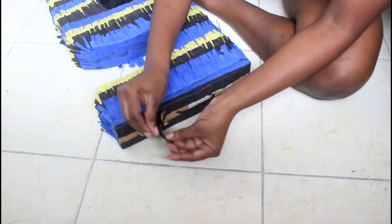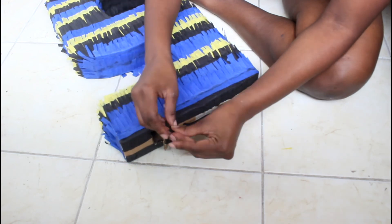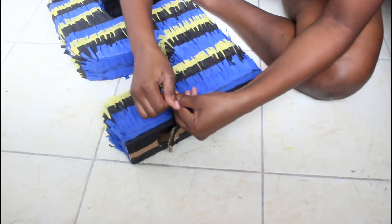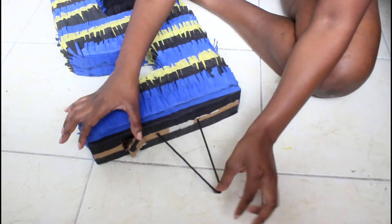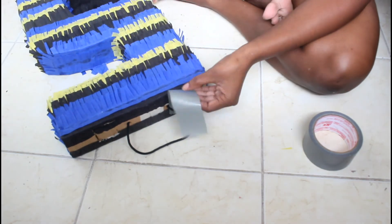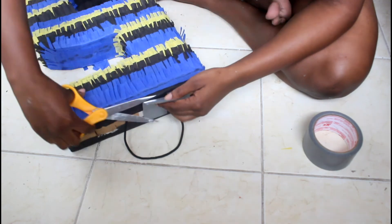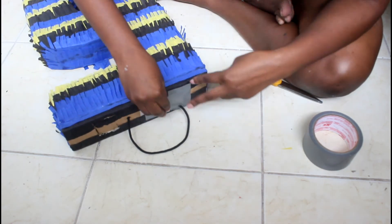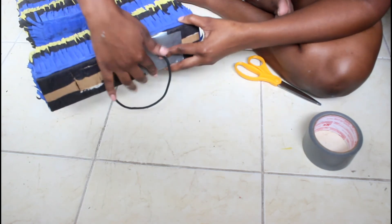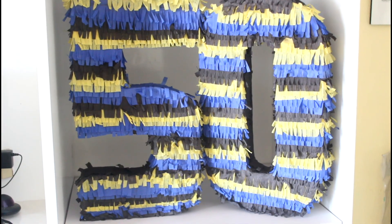Just tighten the ends of the string together. I'm taking some duct tape and this is just going to help to secure the string, make sure that it's nice and snug and doesn't go anywhere. You can use a glue gun if you want to as well — I just chose to use duct tape. And this is the completed look once I finish the top.